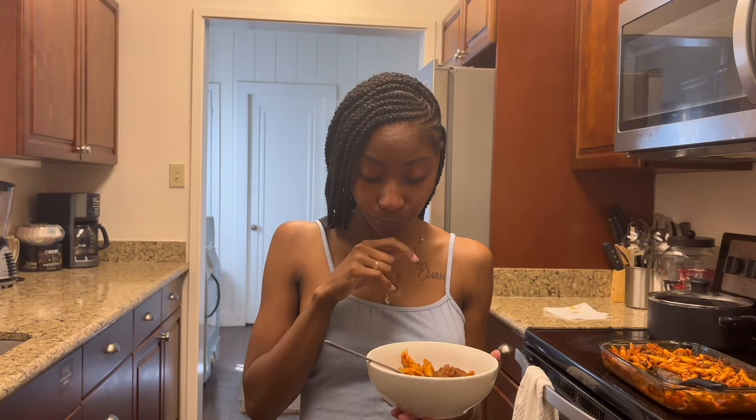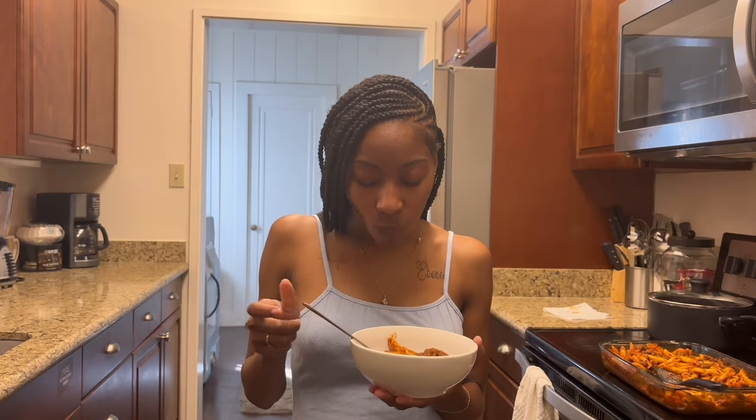It's hot, but it's good, y'all. Definitely. 10 out of 10. 10 out of 10!